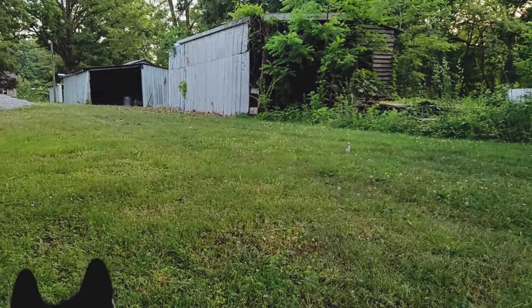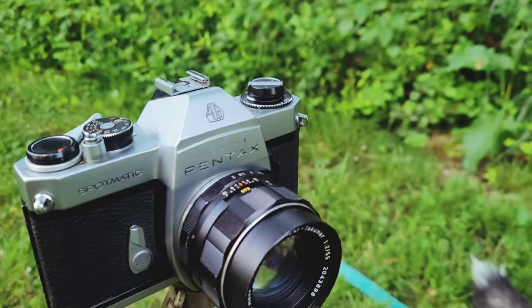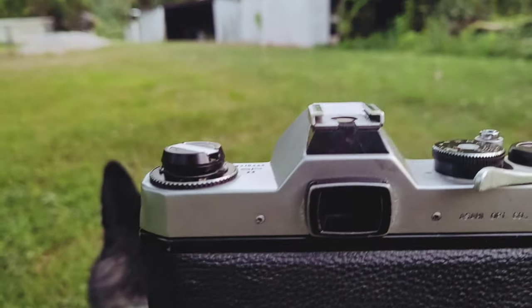I hope this video helps you understand the operation techniques of the Asahi Pentax Spotmatic SP2. Thanks for watching — I hope you enjoyed the content, that it was educational for you in some way, and maybe I'll see you in another one.